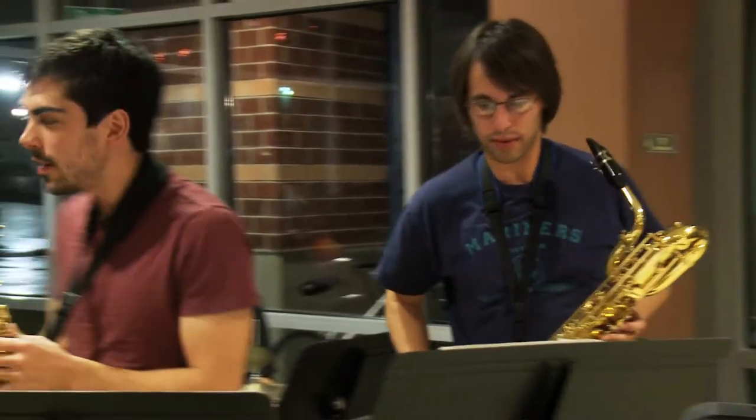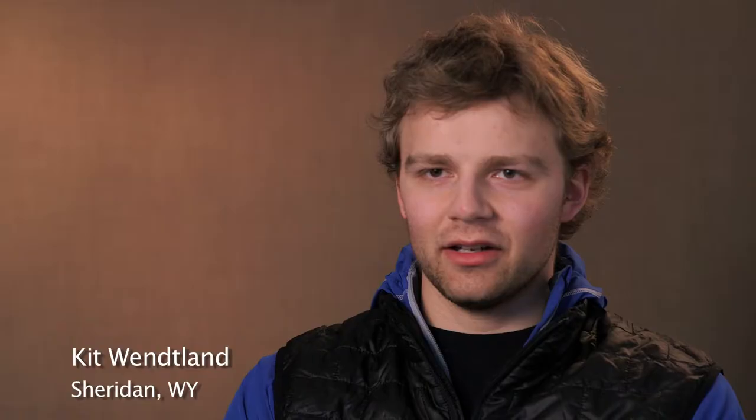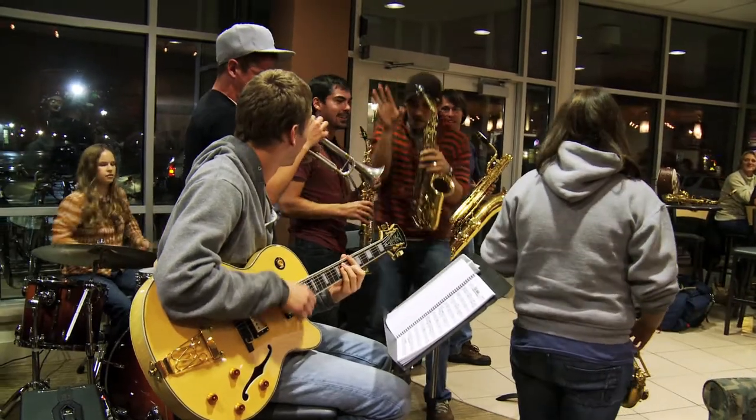And then when you feel like playing, you just go up and play. Sometimes it works, sometimes it doesn't. When it works, it's a lot of fun.